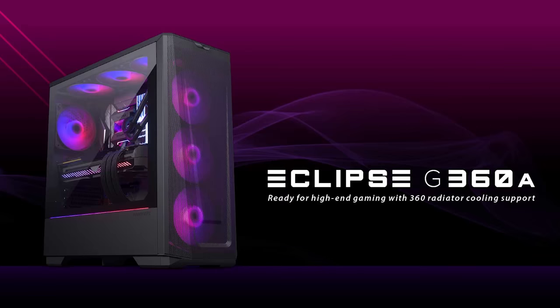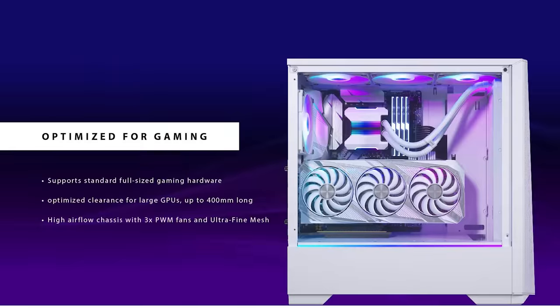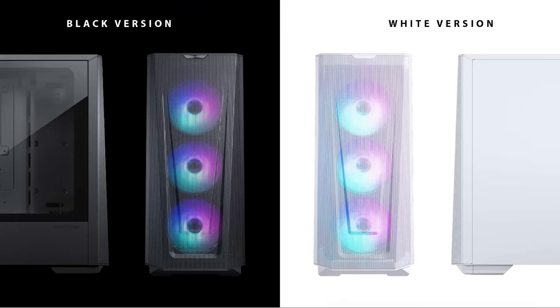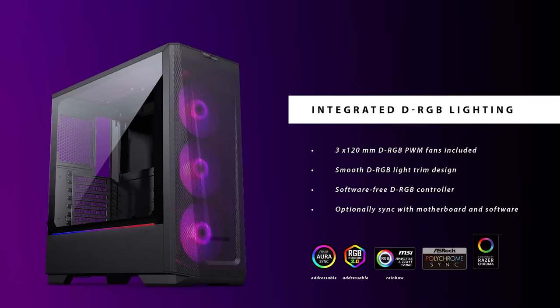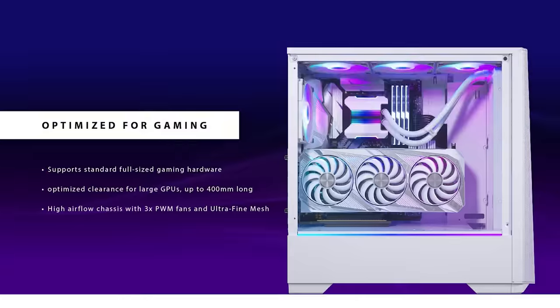The Phanteks G360A PC case features a mesh front panel for ample airflow, room for full-length GPUs up to 400 millimeters long, 360 millimeter radiator support, and integrated dRGB lighting compatible with all motherboard RGB lighting controllers. To see the full list of specs and colors available, follow the link in the description below.